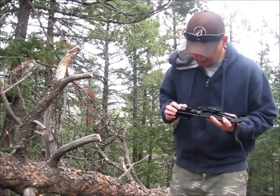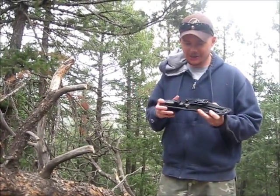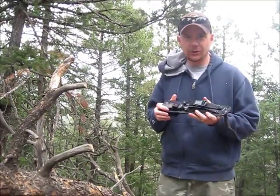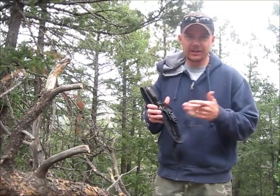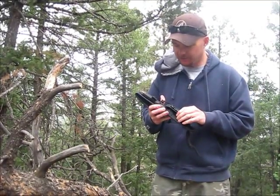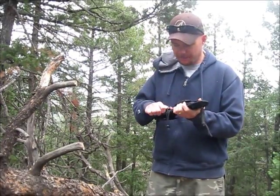Hey guys, Steve here, Wilderness 333. I told you guys I'd bring any new stuff I did with this Buckpunk and I wanted to show you a quick modification I made. If you remember, if you've seen my review on it — if you haven't, you can go to my channel. I might annotate it at the bottom of this video. This was my Buckpunk and I reviewed it last week and I love it.